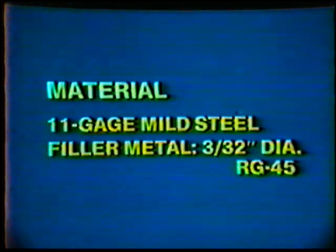The material required for this job practice is 11 gauge mild steel and three thirty-second inch diameter filler metal, type RG 45.